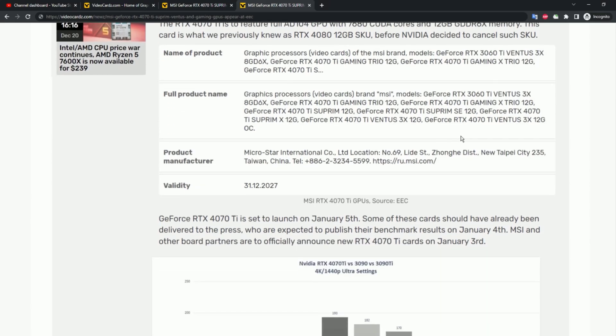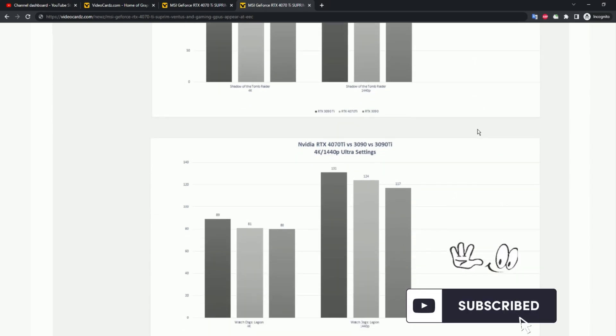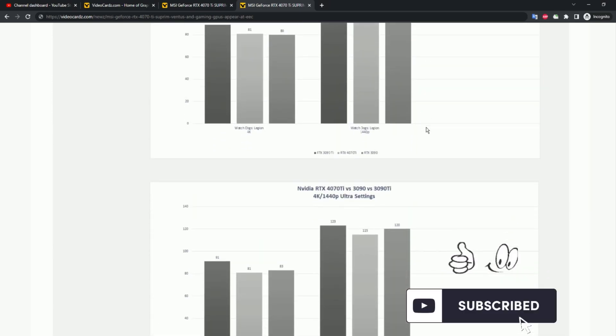Here are some leaked benchmarks of the new MSI RTX 4070 Ti. For upcoming benchmark updates, do subscribe to the channel.